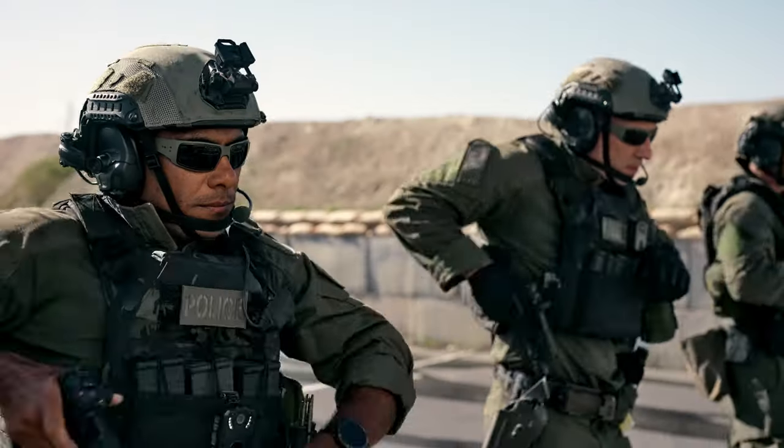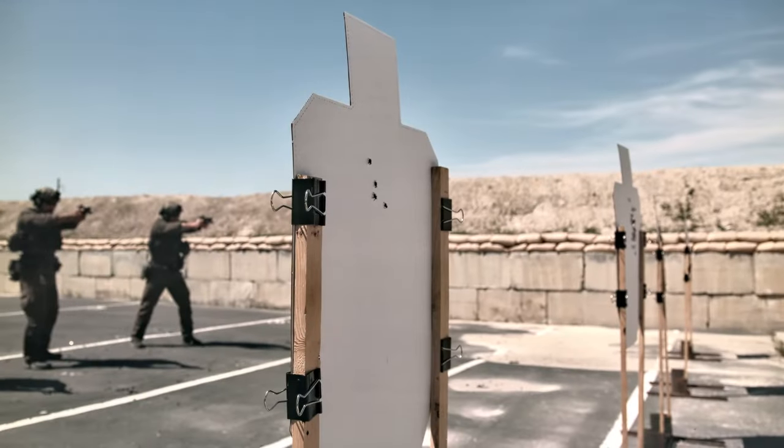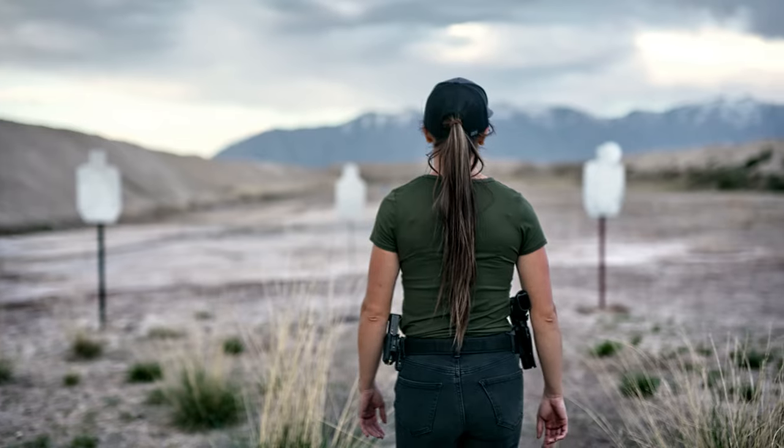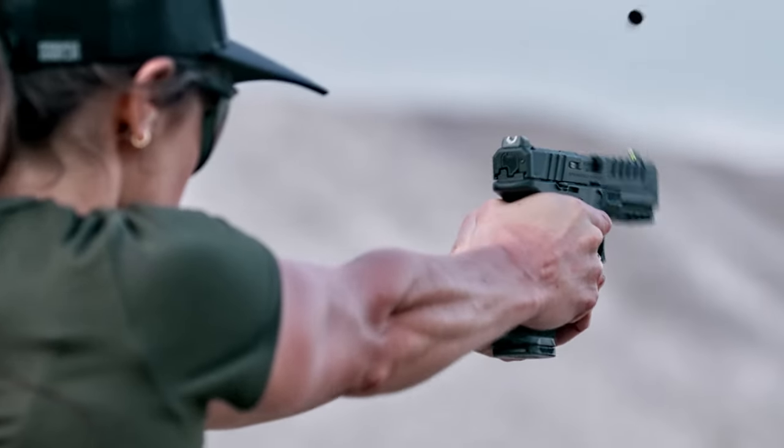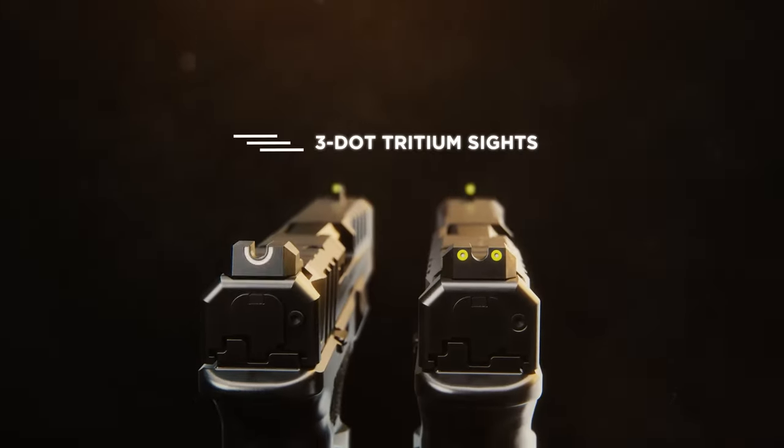Configure the moveable pin set for the footprint of your desired optic to achieve a low, direct mount for improved sight picture and intuitive alignment. The Echelon is available with Tritium Luminescent U-Dot or 3-Dot configurations.